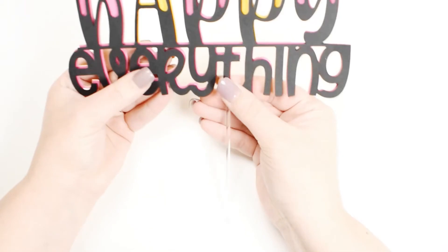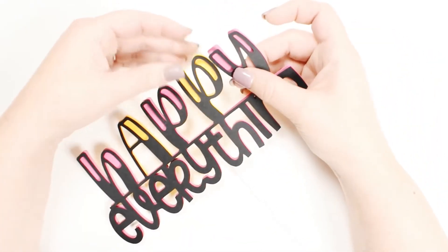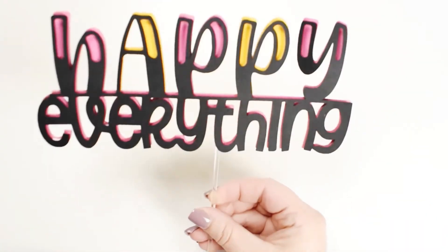Give your cake topper a check to make any alignment adjustments and that everything is sticking well. And that's it! Your topper is ready for your next celebration!